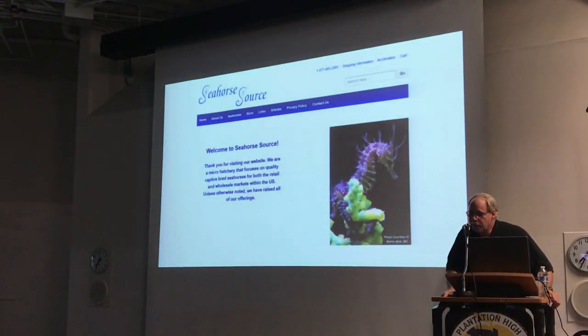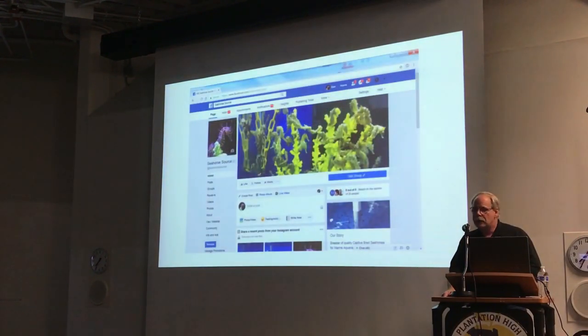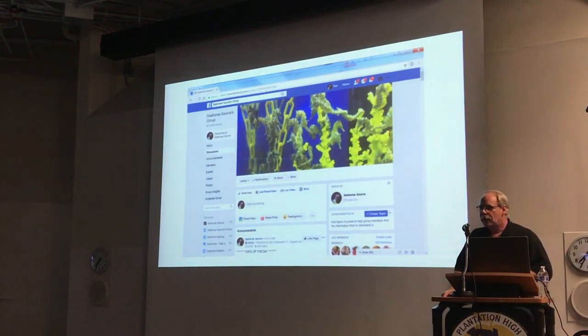Our website is seahorsesource.com. We also have a Facebook page, and attached to our Facebook page we have a group. The group covers all the different how-tos, answers questions, and is designed to be more educational. People post pictures and content that are meant to be educational.